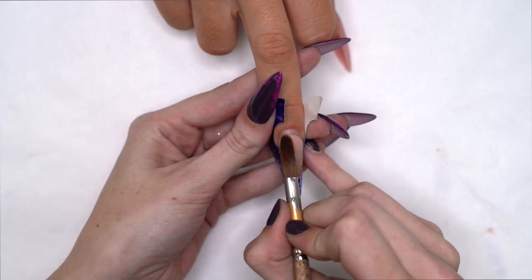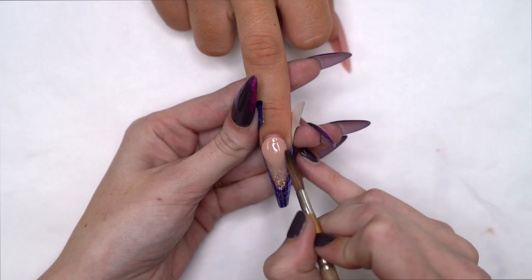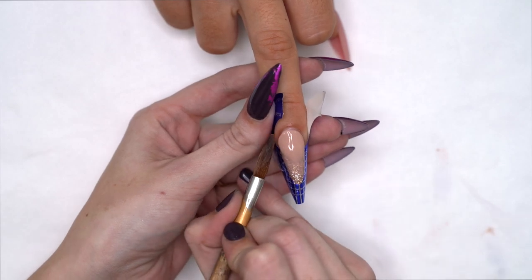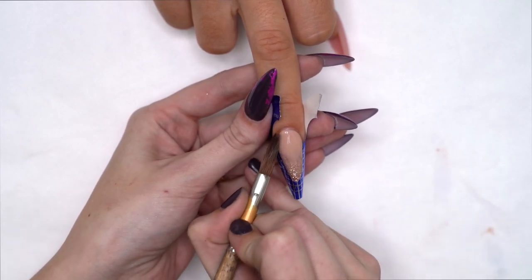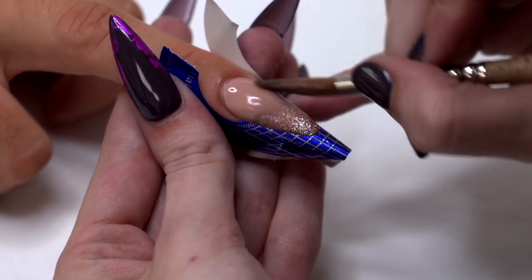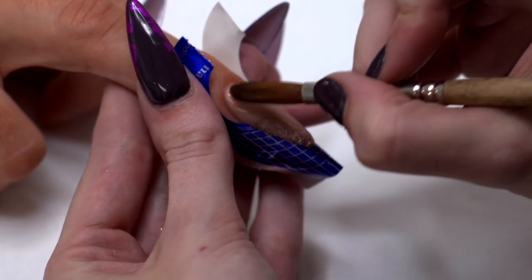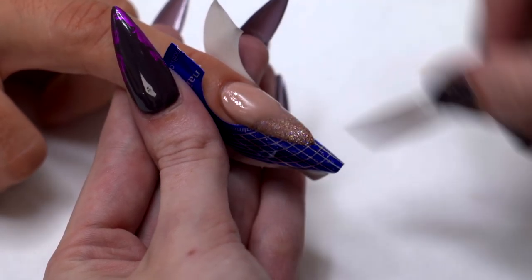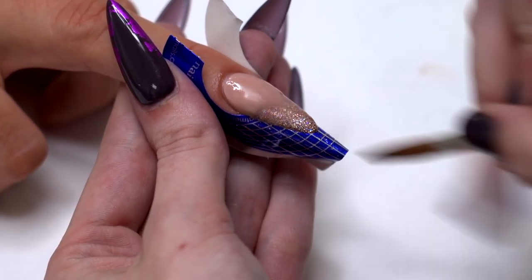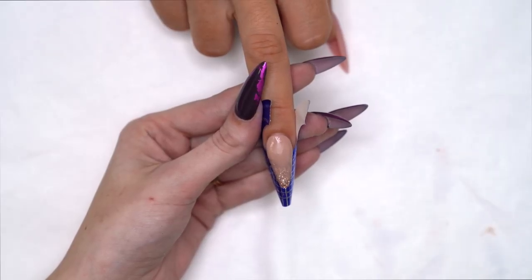Once I have it blended, I'm going to start popping this right up to the cuticle. I'm going to add a little bit more just to help the blend.